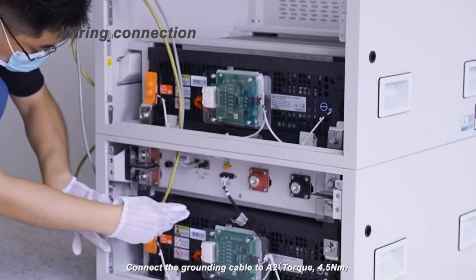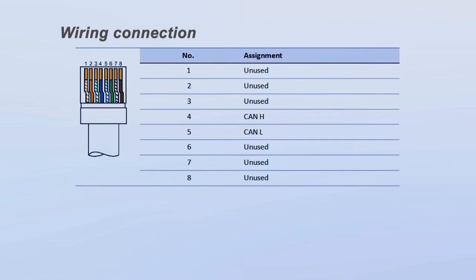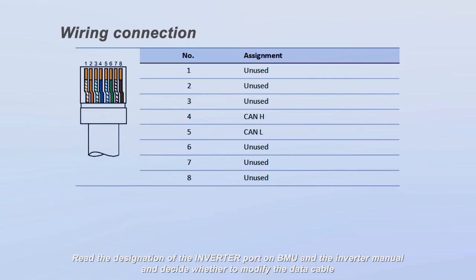Connect the grounding cable to the A2. Connect the BIC cable. For data cable connection, read the designation of the inverter port on the BMU and the inverter manual, and decide whether to modify the data cable.